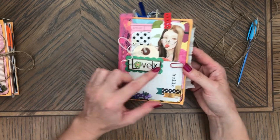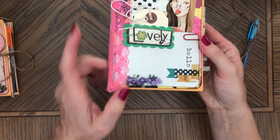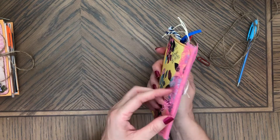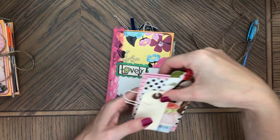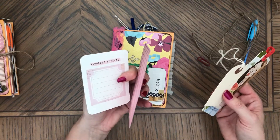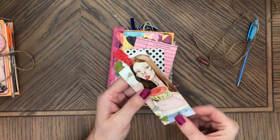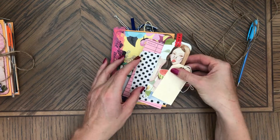The front cover has a pocket and it's decorated with a sticker, and here's some trim flowers. There is pink lace on the spine. The front pocket has a library card, journaling card, manila tag, and this cute tag with some trim on top - a girl eating a watermelon, perfect for summer.